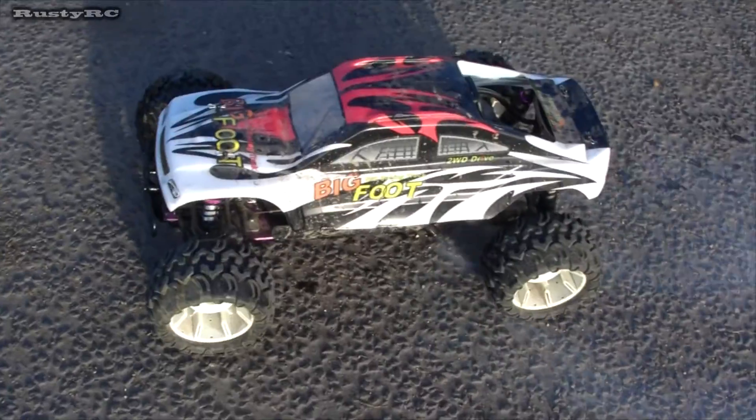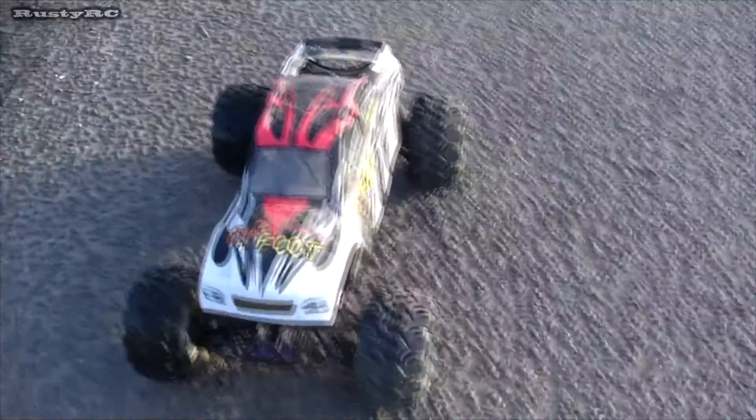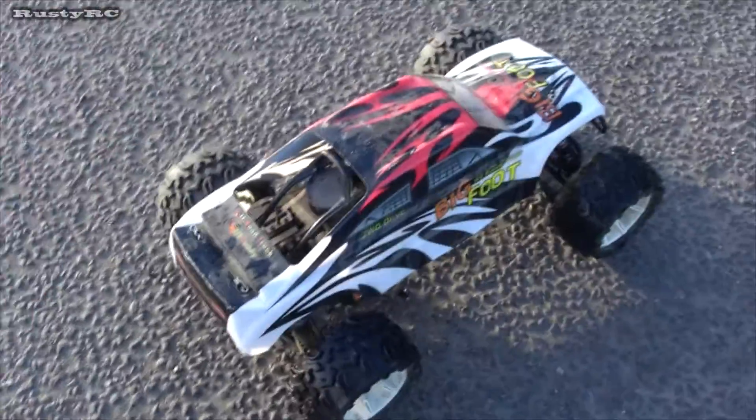Thanks Nitro Tech, thanks a lot. That's a reminder — buy nothing from Nitro Tech, because nothing works. It's been about a year and a half now, still doesn't work.